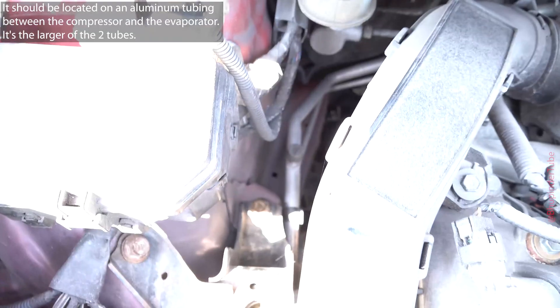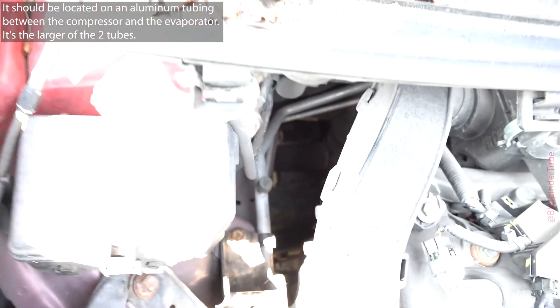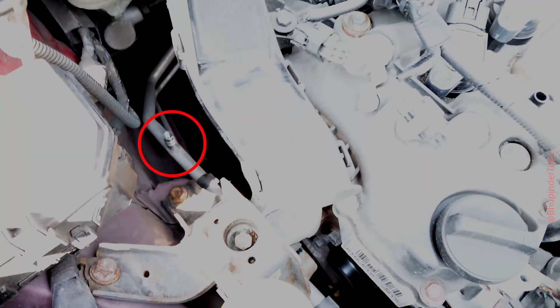Now you need to find your low-side pressure port. It should be located on an aluminum tube between the compressor and the evaporator — it is the larger of the two tubes, and it is located right here. Remove the valve protection cap by unscrewing it.